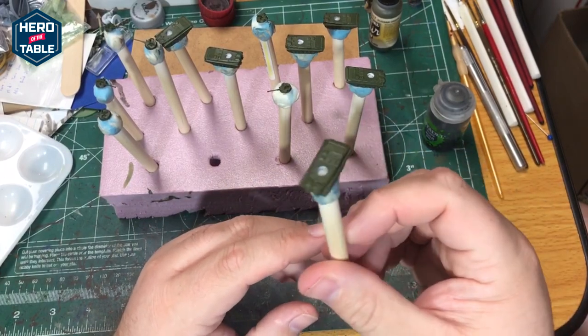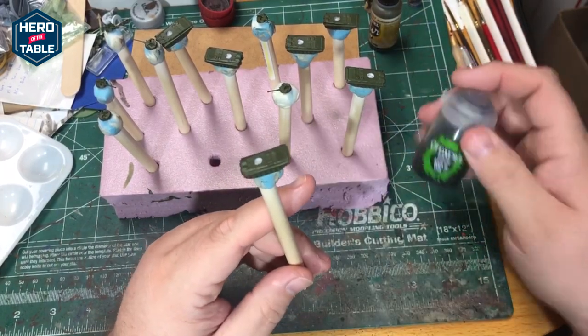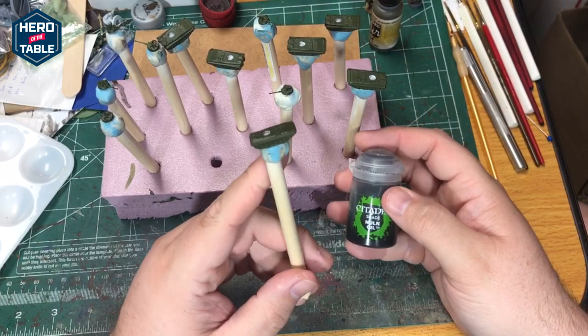I've got the base color applied. Next up I'm going to wash all of these with Nuln Oil to give them a little bit of a used, dirty look.